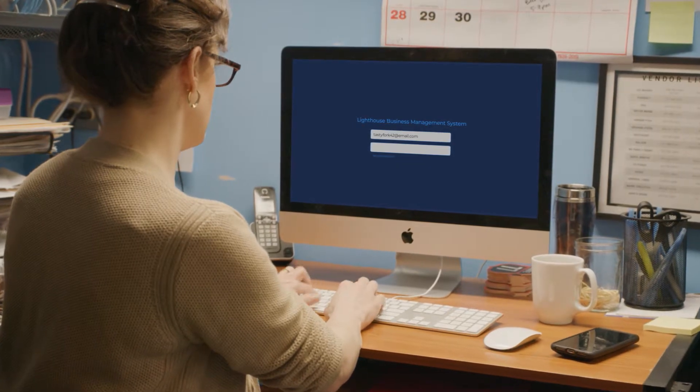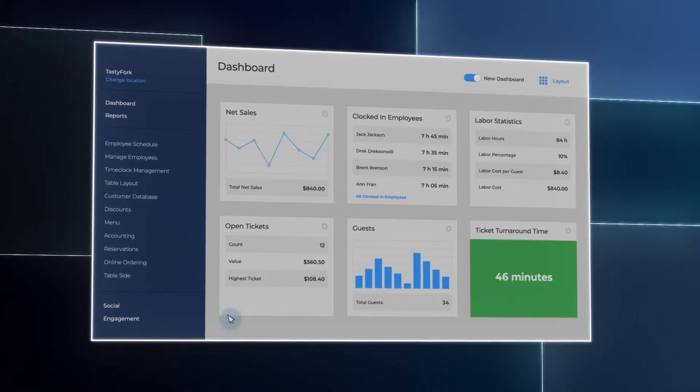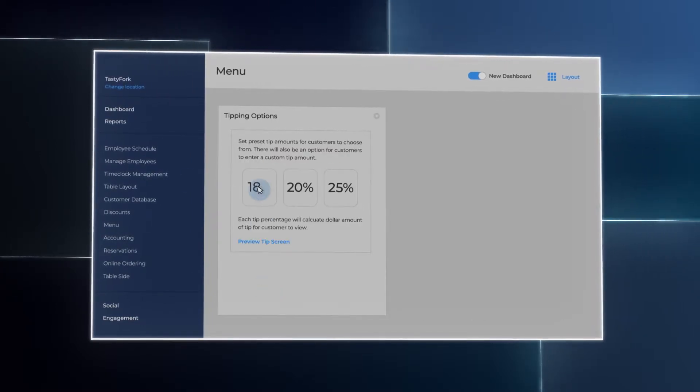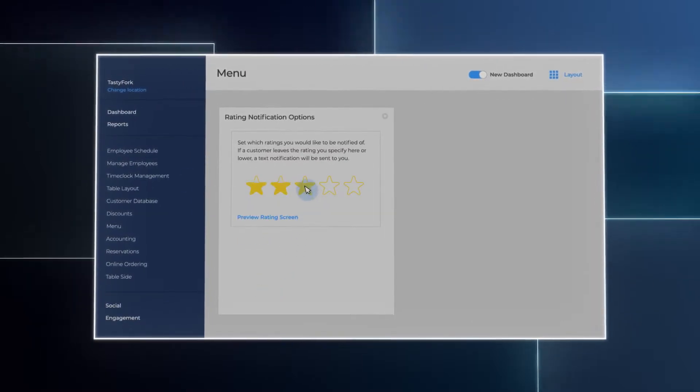Restaurants can easily make configuration changes to personalize the device through the online Lighthouse Business Management System — upload a logo, preset tip amounts, and adjust the number of stars it takes to notify a manager.